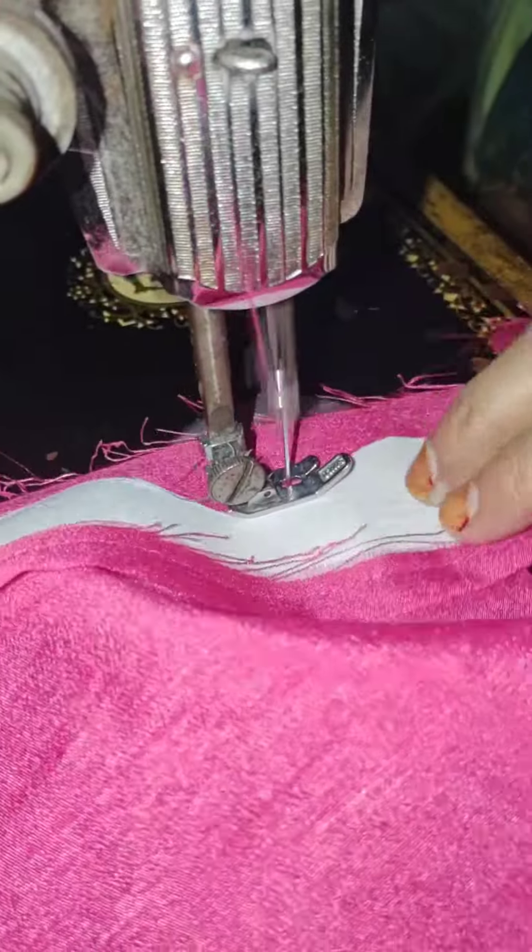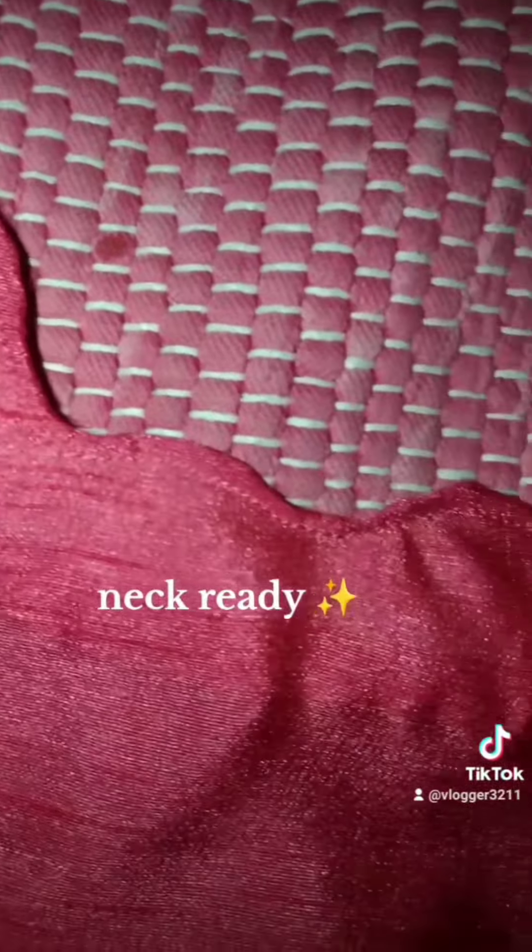I pressed the whole panel and then the stitching was done. After stitching, the neck was ready and the borders are ready.